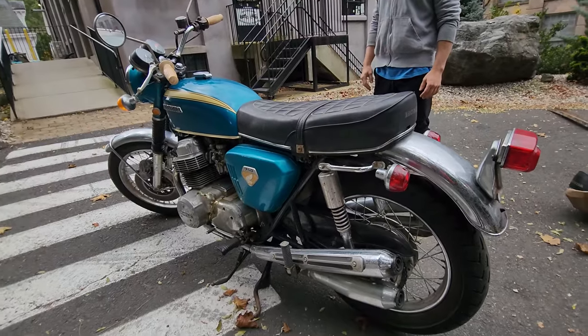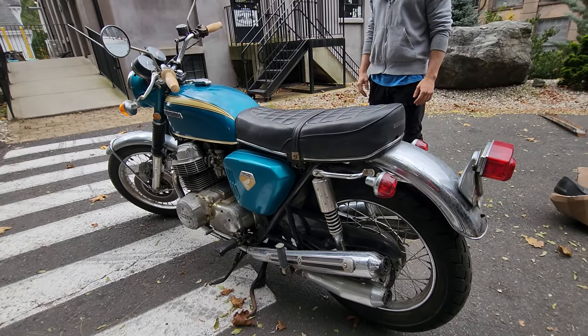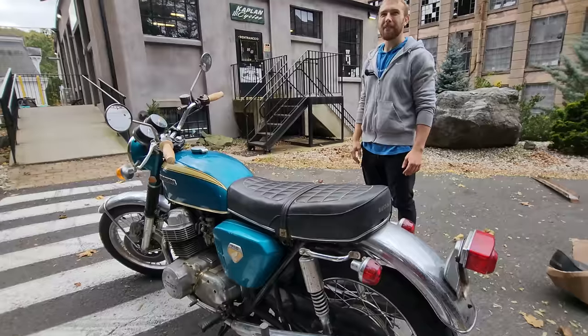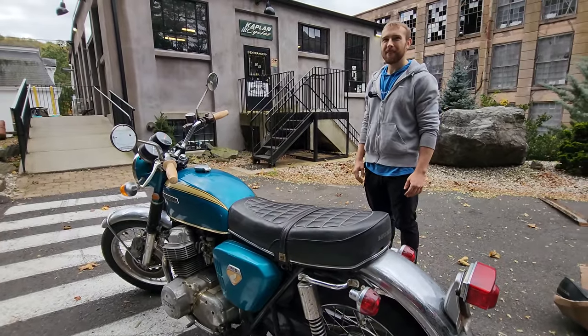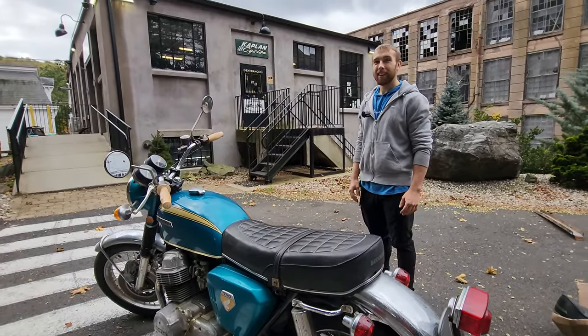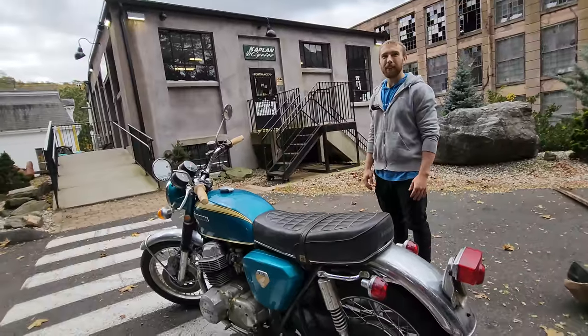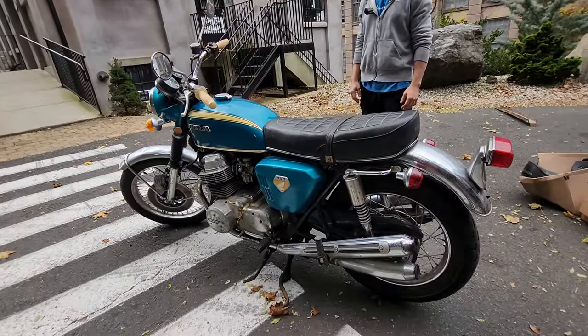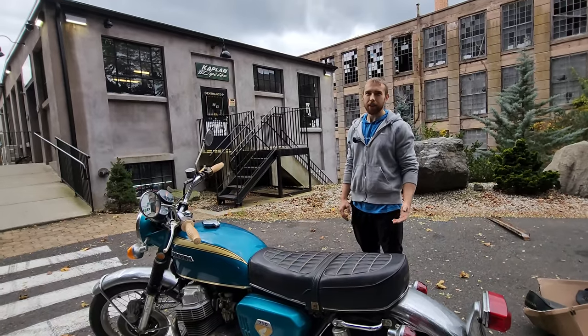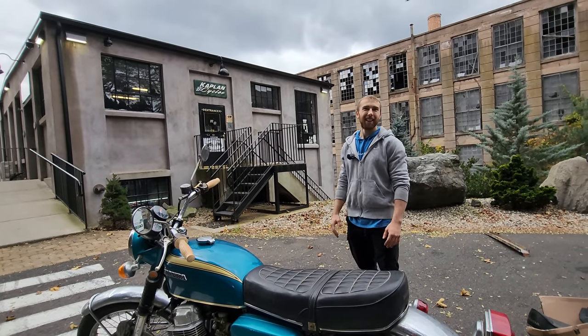The last couple of days we've had so much fun — yesterday we rode 20 bikes including the John Player Norton 850, the 1965 BMW R50, and the 1930 Indian Chief. Those three bikes alone are worth $100,000. And then this thing rolls off the trailer today. Can it get any better than this? I don't think so. This is heaven — these are the good old days.